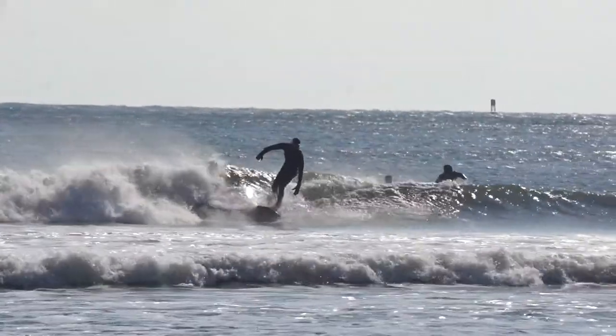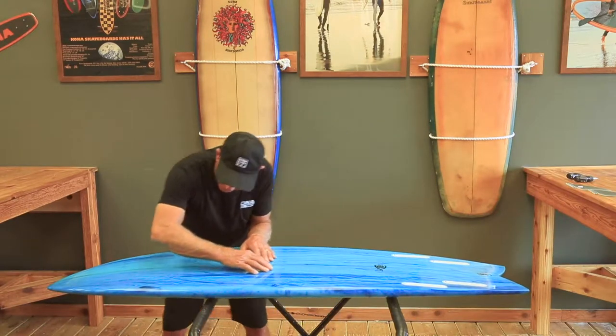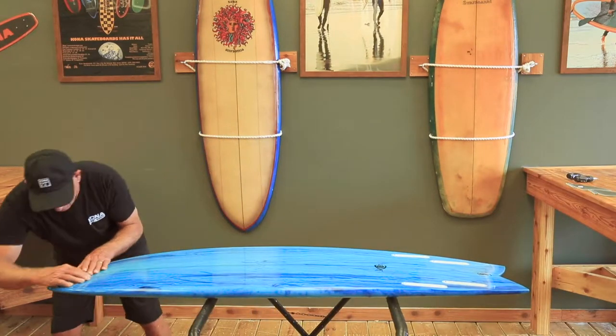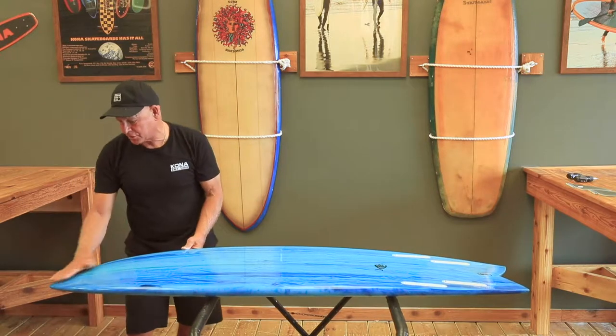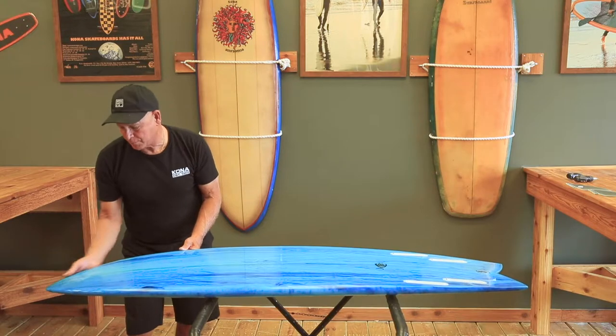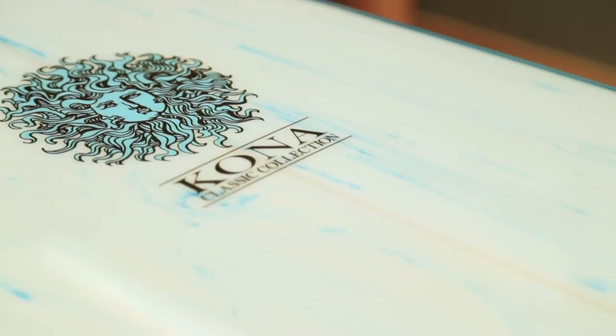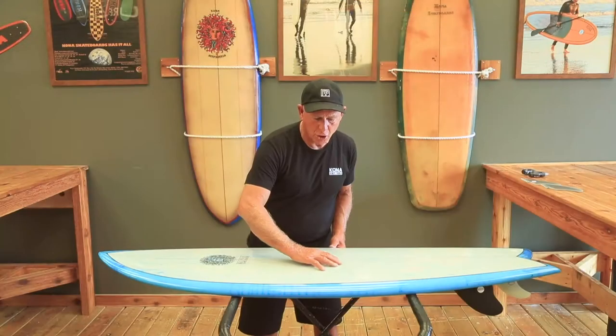The Kona Retrofish features a V at the tail which runs into a concave towards the nose, and also a modern rocker on the front of the nose which gives you enough lift so you won't pearl as much, and the board will work in any type of condition and won't catch.